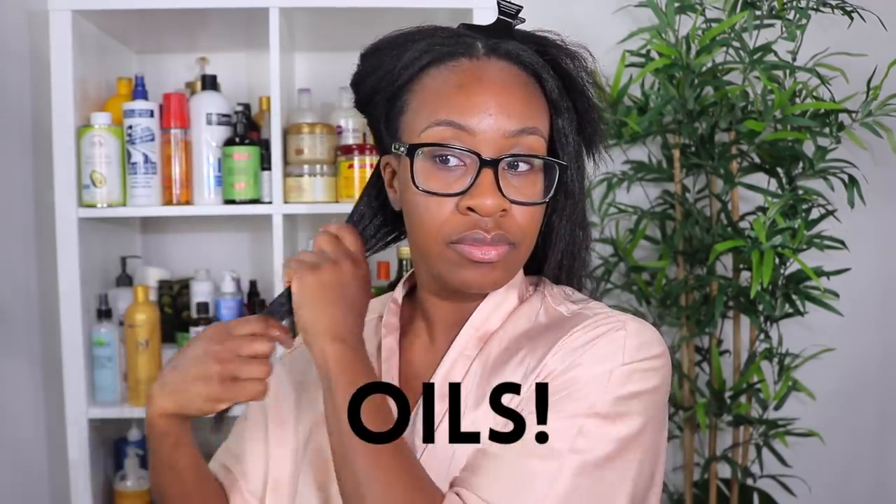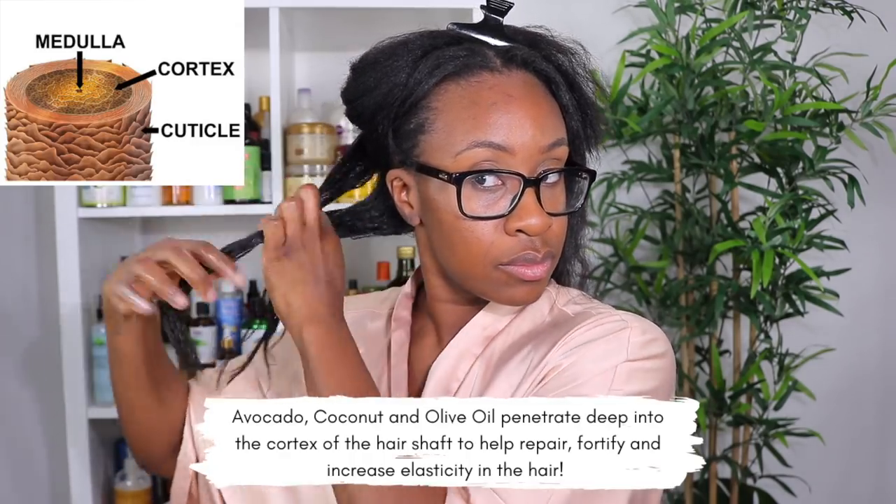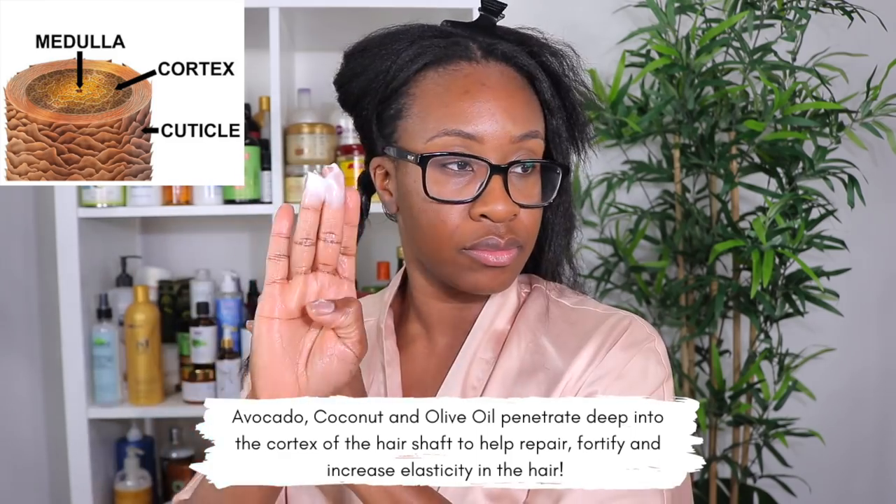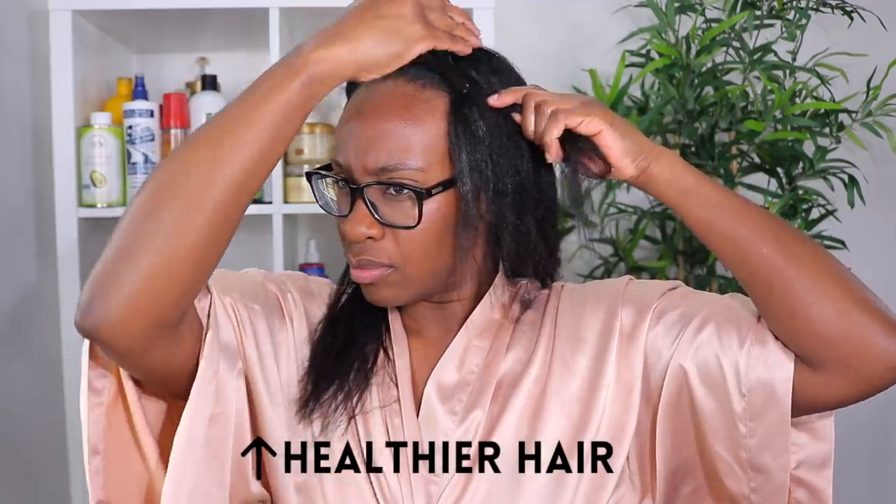Now I want to get into why I love these three penetrating oils. Each of them penetrates deep into the cortex of the hair shaft to help repair the hair, fortify it, and increase elasticity. It took a while to discover how they work collectively and individually, but ever since I started using them I noticed an increase in thickness, strength, and just overall healthier hair. I've been using this combination for years, especially in my moisturizing deep conditioners.